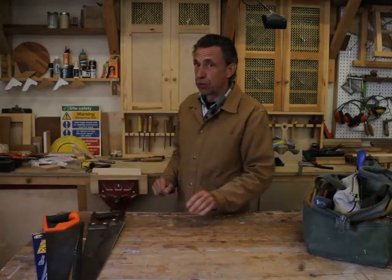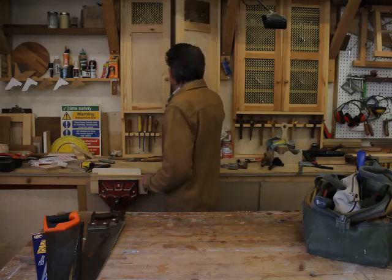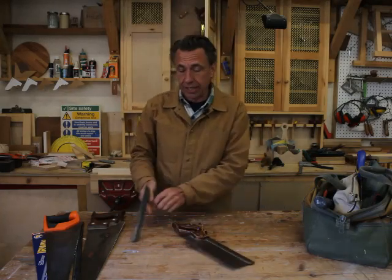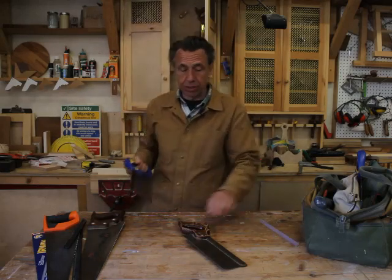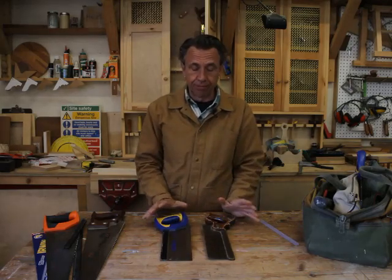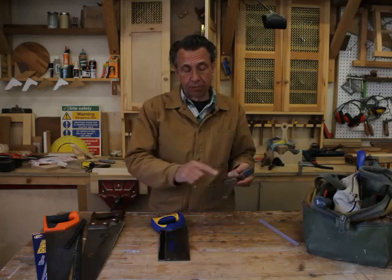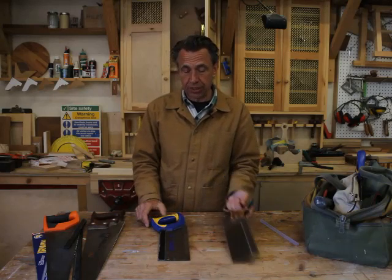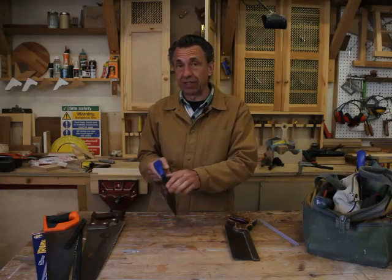Another saw that's going to be of great use to the beginning woodworker is this type, which is a tenon saw. Again we've got the same situation with a traditional versus a hard point equivalent. The main difference is weight — this one's got a heavy thick brass or steel back to it, which gives it weight to push it into the workpiece. This one's a lot lighter; although it's got a back, it's really not doing anything more than just stiffening the blade.